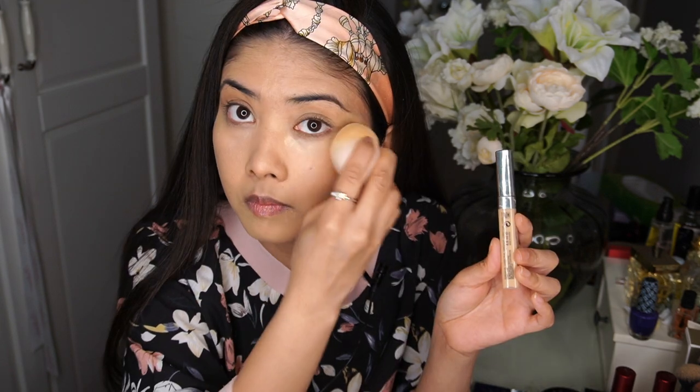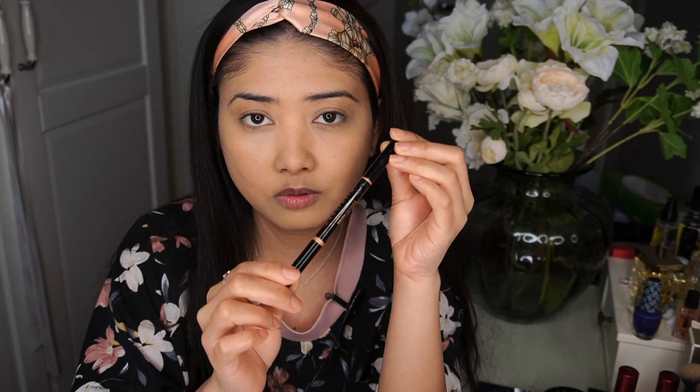For the brows I'll be using the Anastasia Beverly Hills Brow Definer. I'm very tempted to do laminated brows because that's my usual routine, but looking at pictures of Meghan, she doesn't have laminated or supermodel brows — she just lined and filled them in. So that's what we're going to do today.